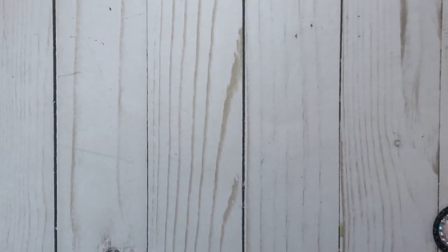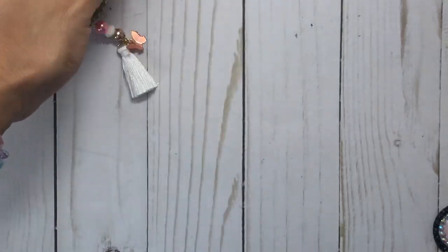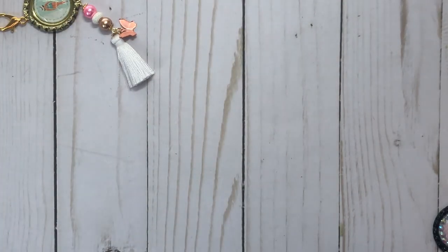Hi everyone, it's Anne Crafty Kimchi. Welcome back to my channel. I am back with a tutorial. Per request from my previous BB Craft video, I am back to show you how I created these bottle cap tassel dangles. I don't even know the name, but I like that one.